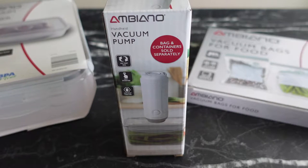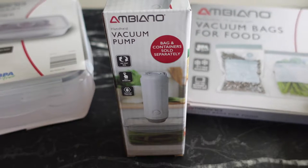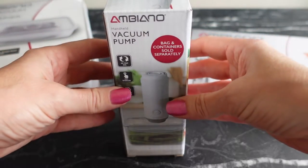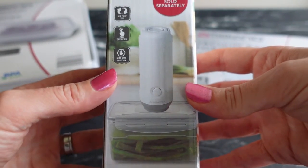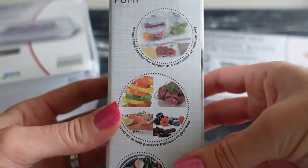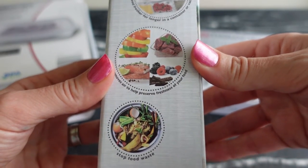Today we're trying out the Ambiano Handheld Vacuum Pump, picked up from the Aldi online store. You can buy the individual vacuum sealing items, but we picked it up as a set for £19.97. The vacuum pump is quite small with a one-touch action — it creates an airtight seal so you can store foods vacuum packed in the fridge or freezer, helping preserve freshness.